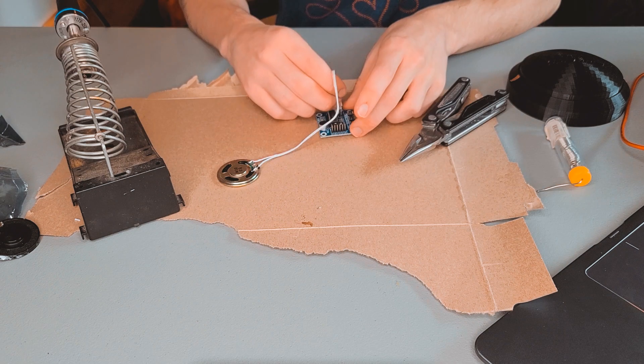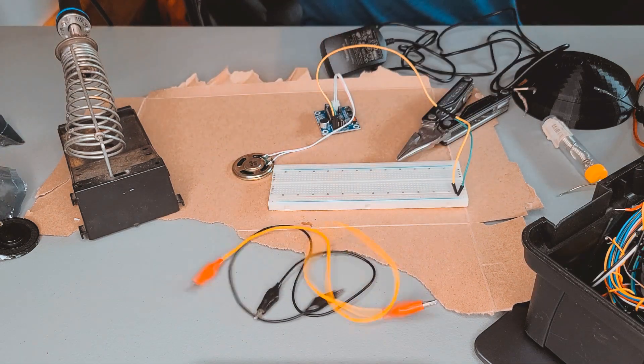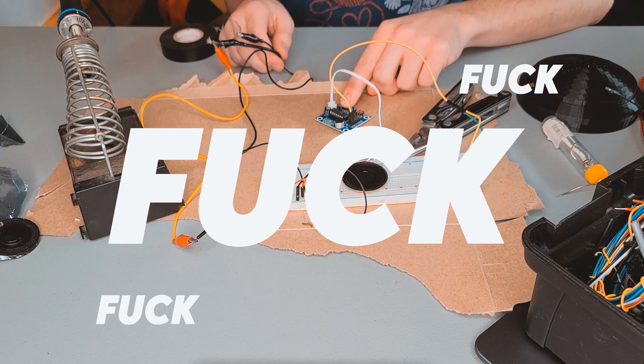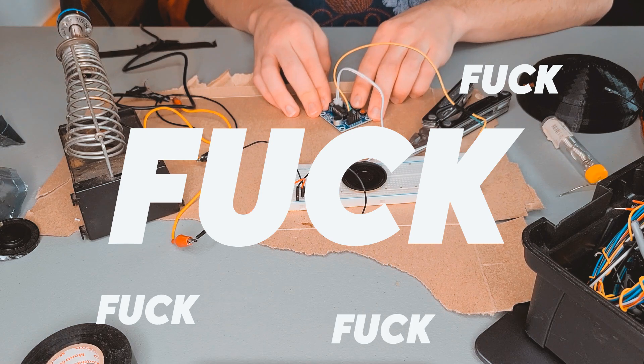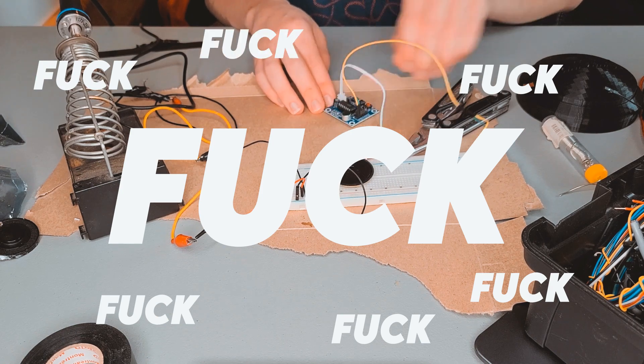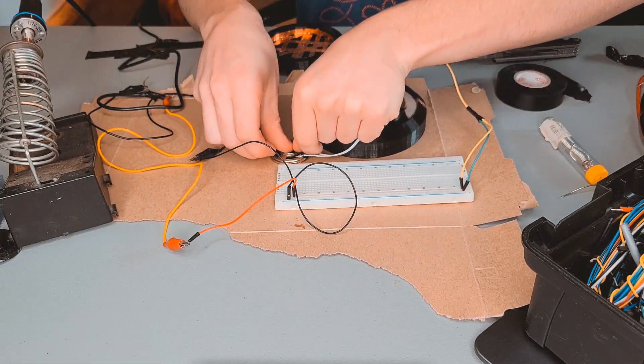After quickly soldering the included speaker to the board, I gave it a quick test. Fuck. And the new board worked perfectly.